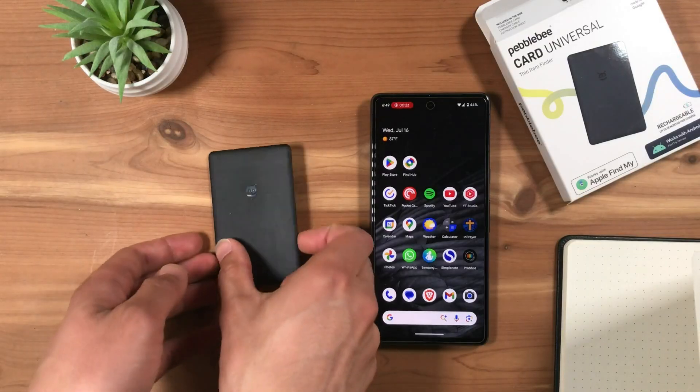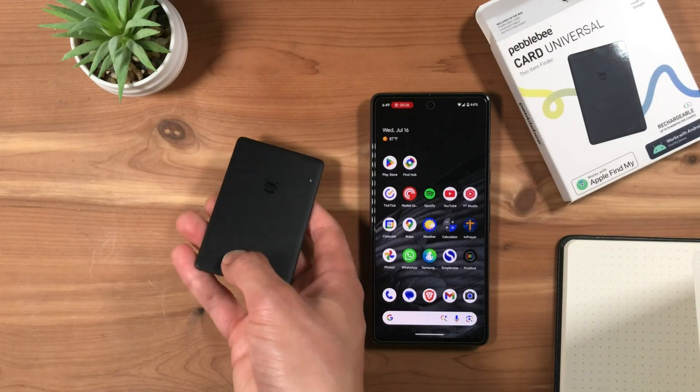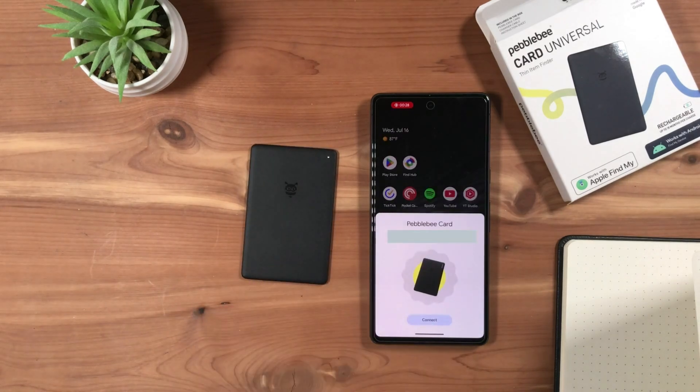Double-press the Pebblebee logo to make the Bluetooth finder ready to pair with your phone. Now you can proceed to pairing the Pebblebee card with your Android phone or iPhone. For instructions on how to do this, check out my setup videos linked here or in the video description.